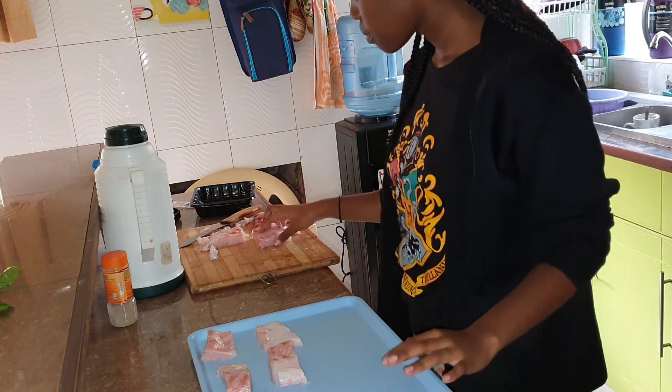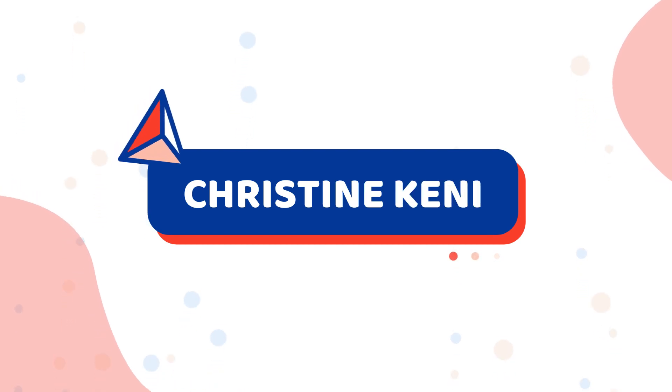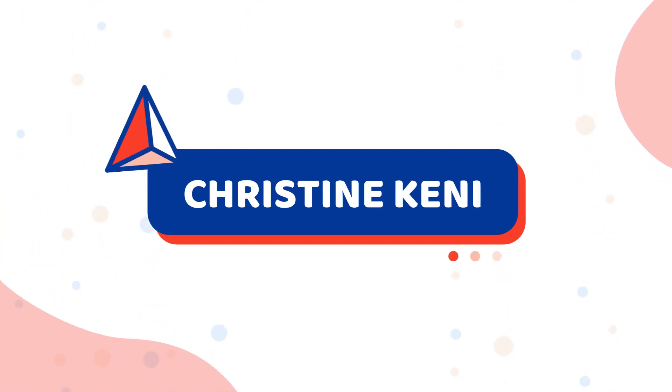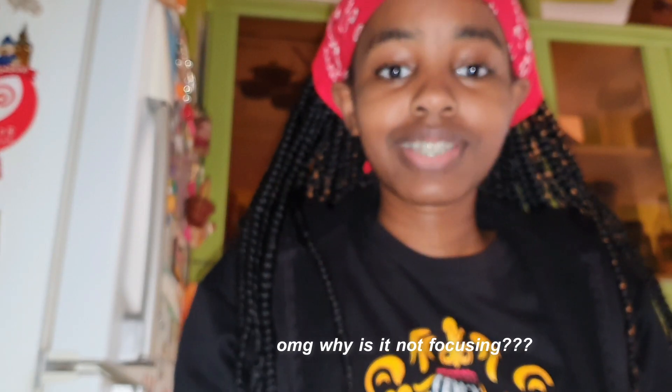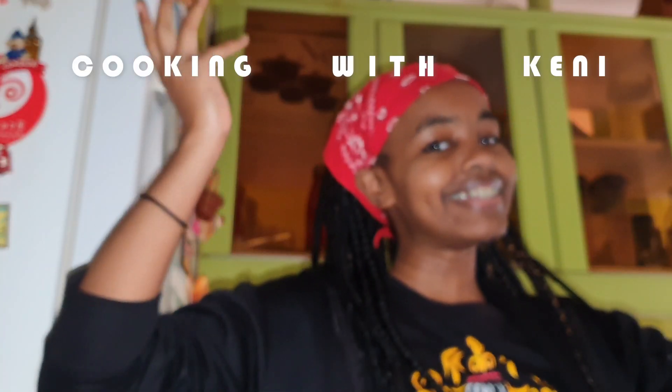I'm just here putting fish in a tray. I'm Christine — as you probably noticed because you clicked onto my channel — and today we're going to do a brand new series. I'm going to call it 'Cooking with Kenny,' because we're going to be cooking with me, Christine Kenny.